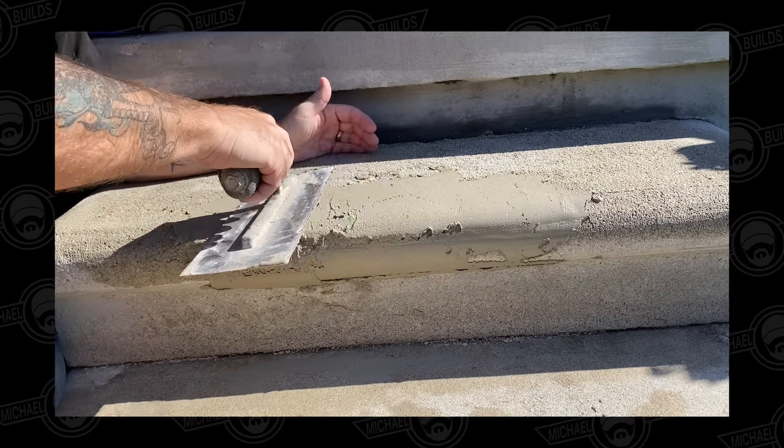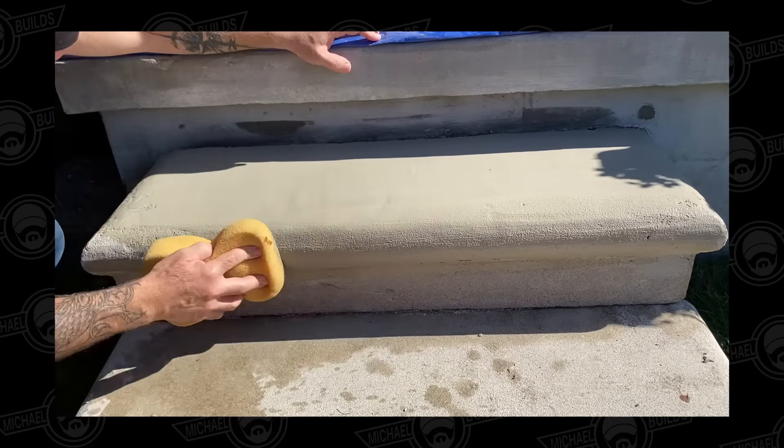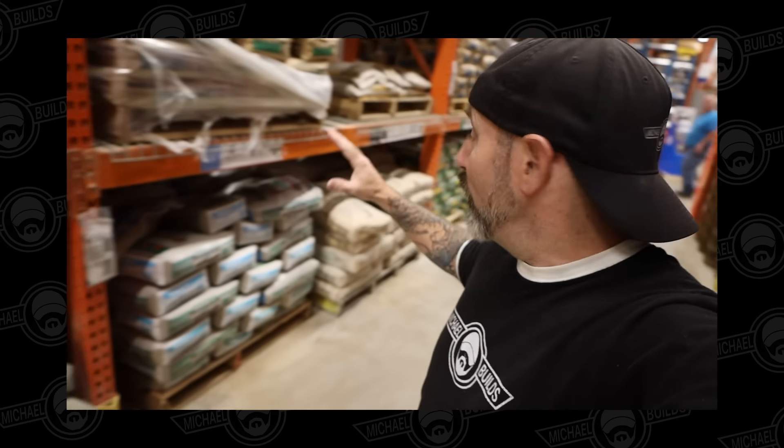In today's video, I'm going to show you how to fix 80% of your typical concrete repairs with only one product. Beyond that, we're going to talk about some tips and tricks and some other products to fix another 10% of your typical concrete repairs, along with how to even find the right material for your particular repair. With all that being said, let's just get into it.